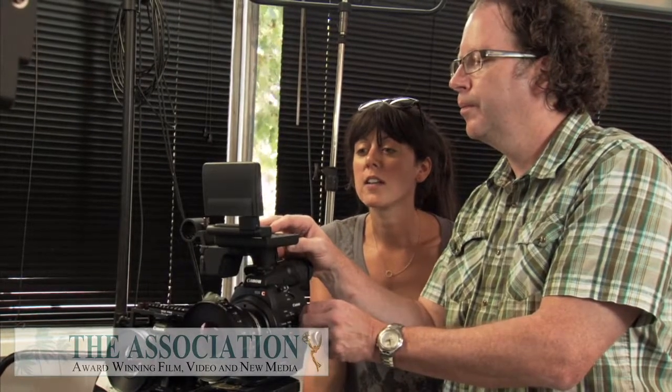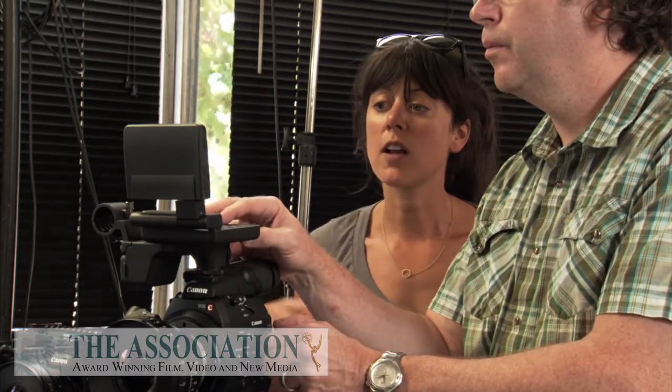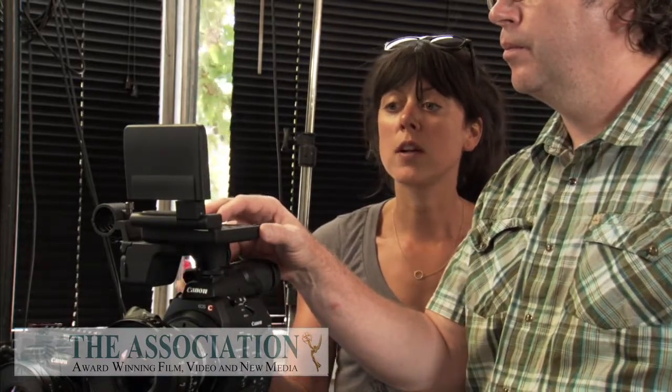What we're doing is just having a look at the custom picture profiles. The C300 lets you build in different looks so that you can easily scroll between them for different applications — so if you wanted a flat, wide dynamic range look so that you could color time it with the most information possible in post, or another look which was a nice stylized look with strong contrast and strong color saturation.